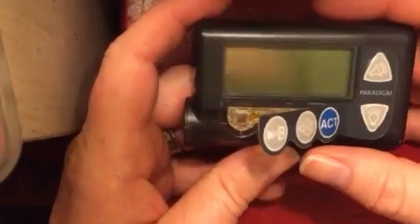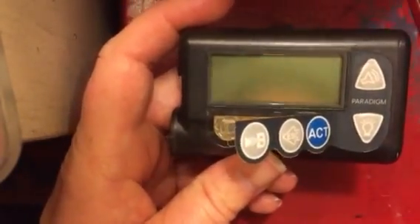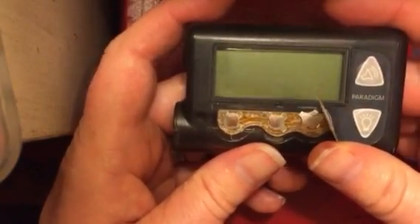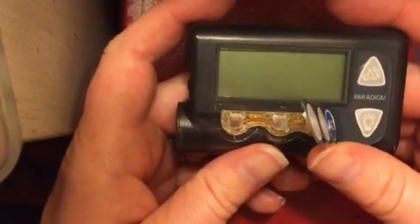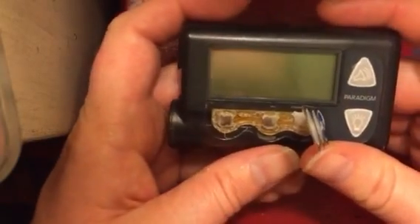The 522 pump has to have the older firmware 2.4. When this pump gave me a button error, I called Medtronic and they said that that's basically like a fatal error — you just ship it back and they replace it. There's no troubleshooting steps or anything like that.